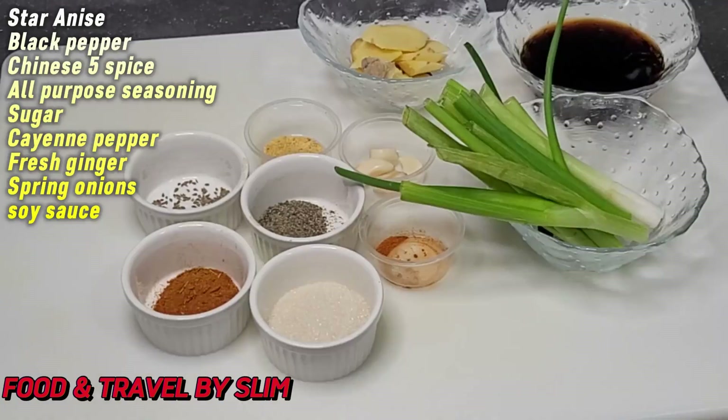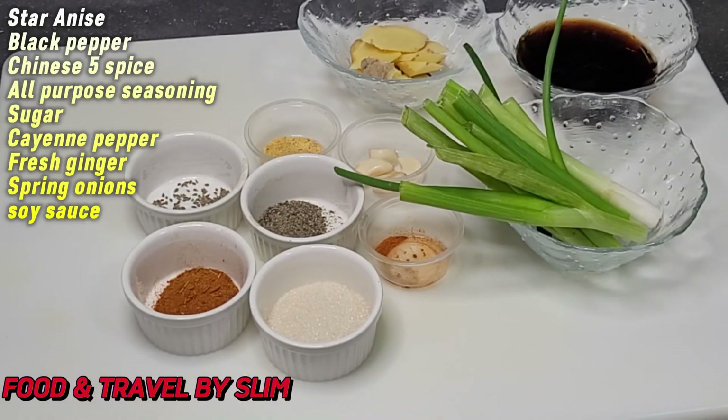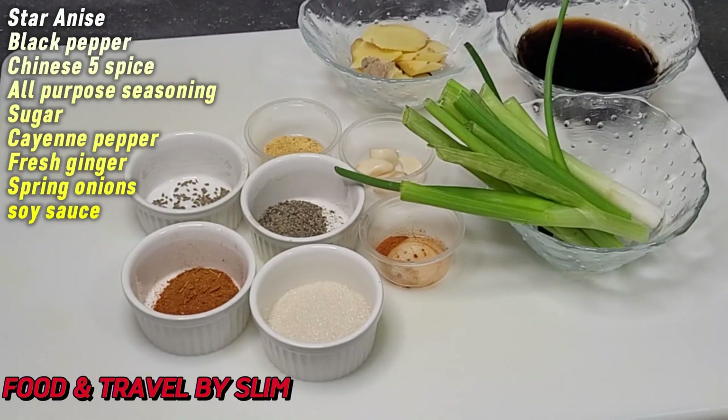I am going to be cooking the chicken for 20 minutes and to flavor the broth I am using some star anise, black pepper, Chinese five spice, all purpose seasoning, sugar, cayenne pepper, fresh ginger, spring onion and some soy sauce.